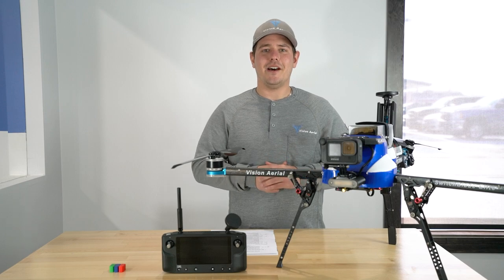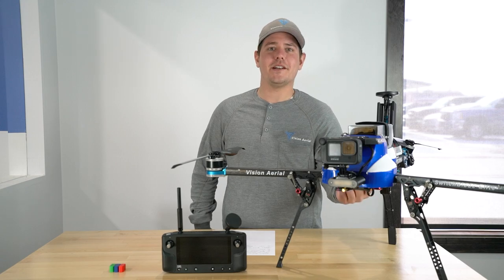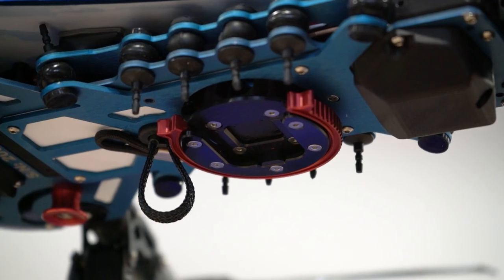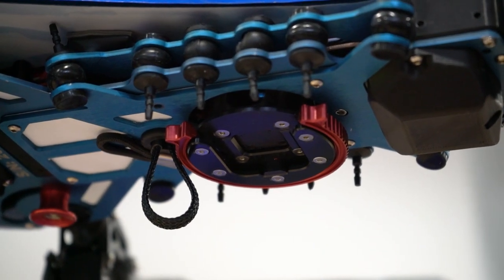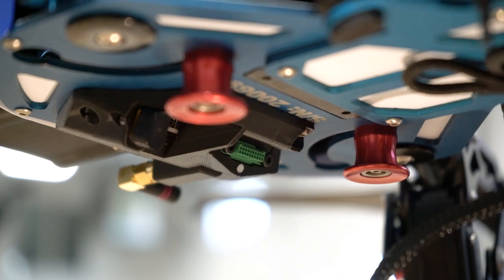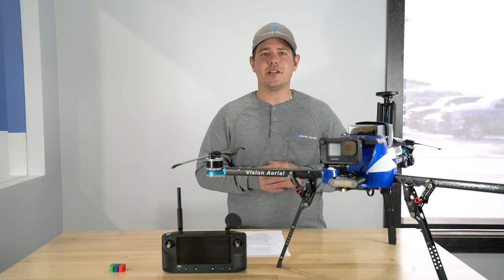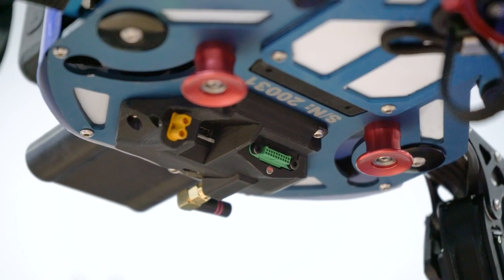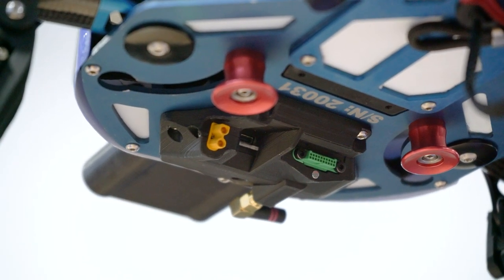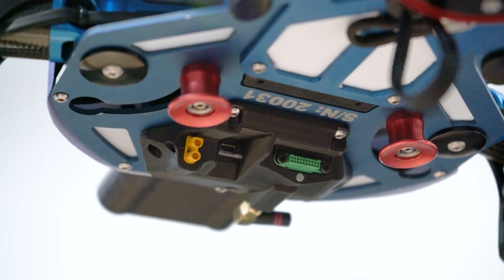Another upgrade is our mechanical and electrical payload connection system. We've upgraded the plate on the ventral side of the aircraft from plastic to aluminum, making it more robust. We also updated the primary power cable to a magnetic housing, which ensures a stable connection throughout the flight. Additionally, we've improved our HDMI port for better ergonomics and added an additional XT30 power connector for payloads that might require a little more power.